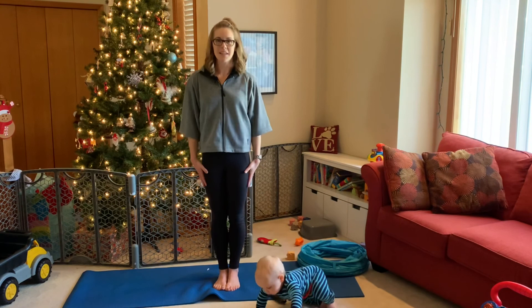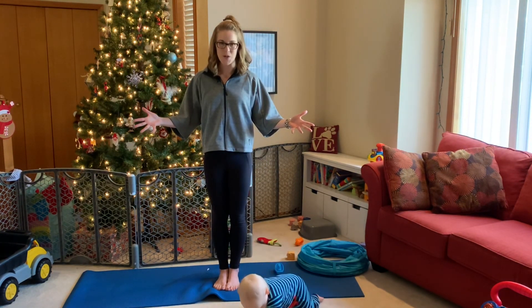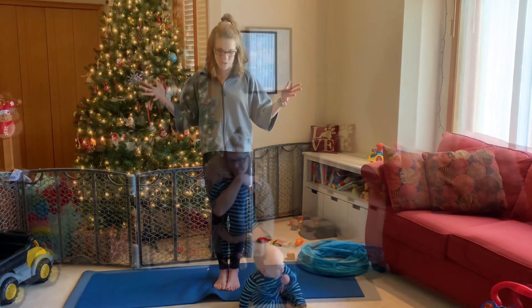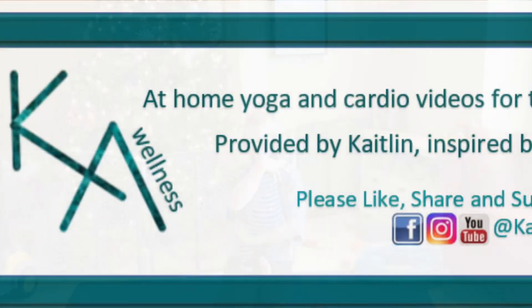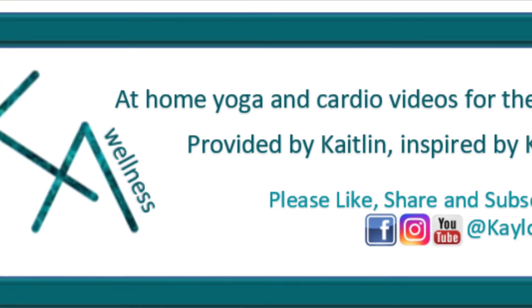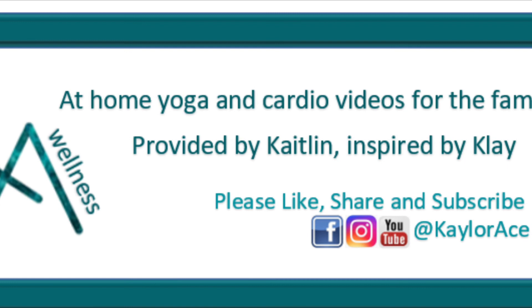Hopefully everyone's feeling a little more released through the whole body while staying standing and grounded. Have a fantastic day and thank you for joining us. Thank you for being a part of Kayla Ace Wellness — make sure to like, share, and subscribe, and have a fabulous day!